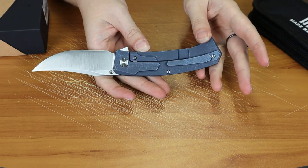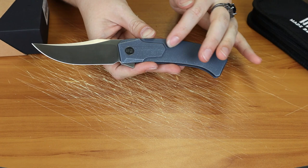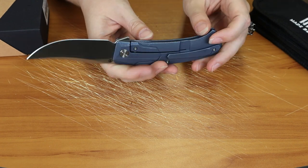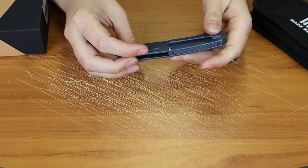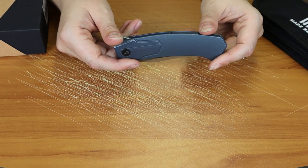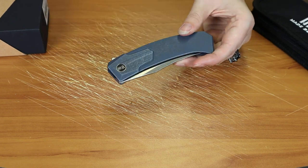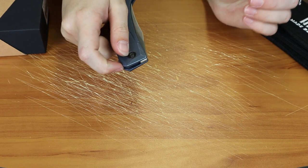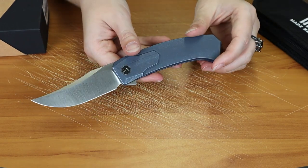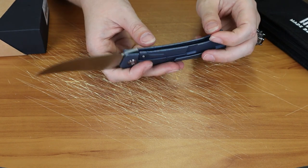Overall, very secure frame lock. I love the blue titanium handle. It's got lots of details — micro texturing, some milling — lots of detail went into it. The back has some similar detailing as well, so they keep up with the consistent look. It's kind of like a futuristic design. The CPM 20CV is great for edge retention and great corrosion resistance. This knife is built to last.